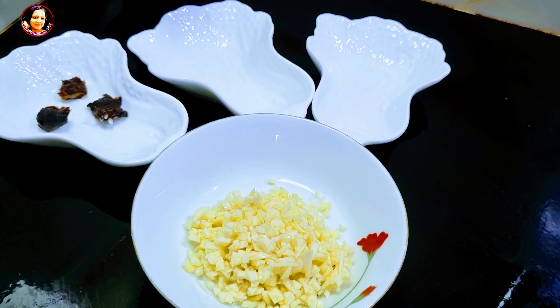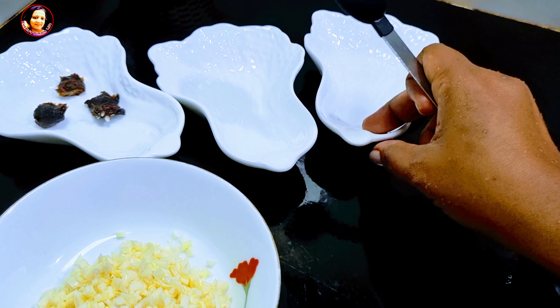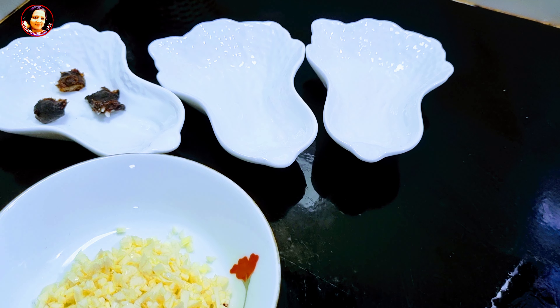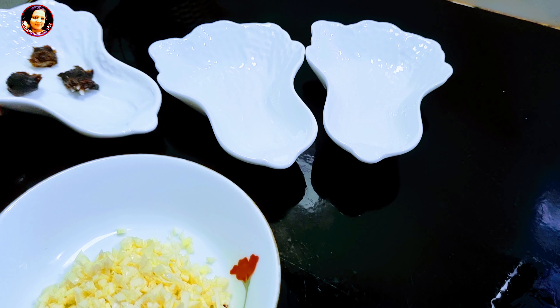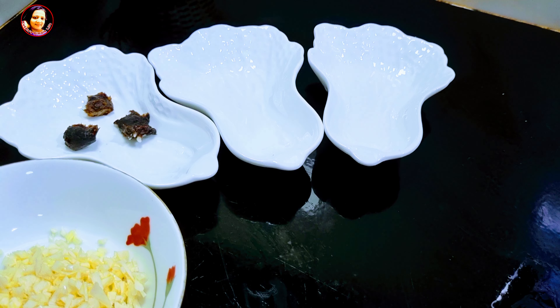We can also add the vegetable oil to the rice. This can also be put in the vegetarian chili paste. We can also put the vegetable oil in the rice. Now we have to do this for the same time.